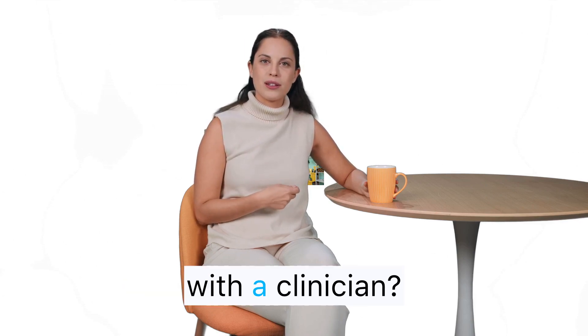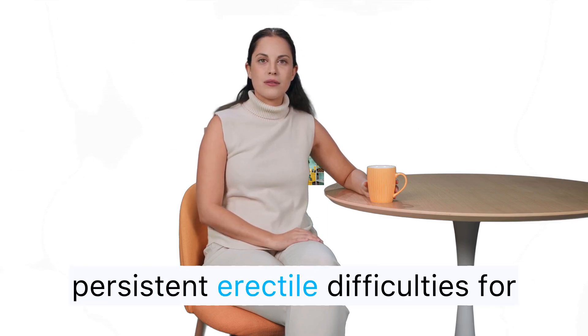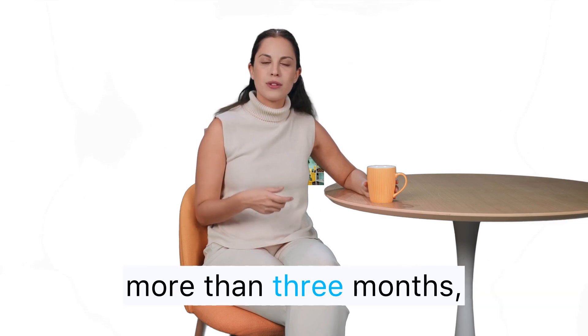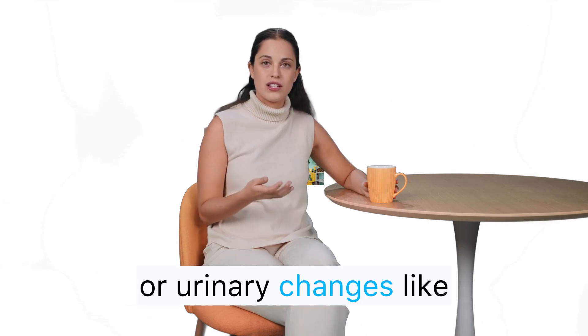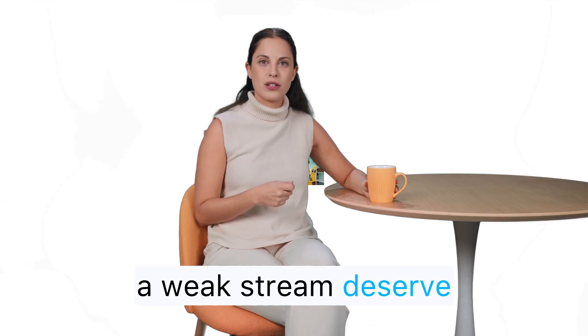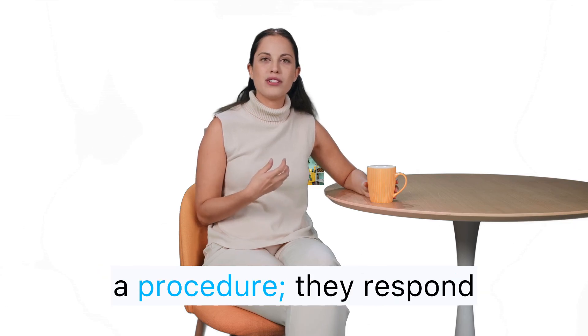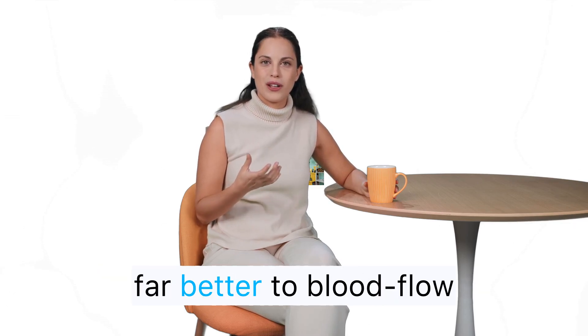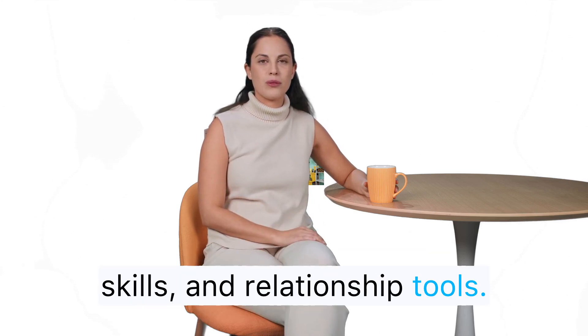When should you talk with a clinician? New pain or curvature, persistent erectile difficulties for more than three months, loss of morning erections, or urinary changes like a weak stream all deserve professional attention. Size worries inside the normal ranges rarely require a procedure — they respond far better to blood flow habits, pelvic floor training, stress skills, and relationship tools.